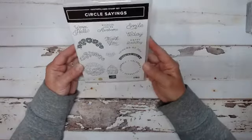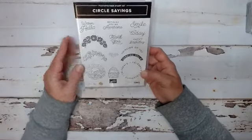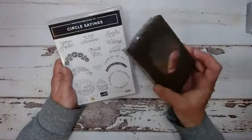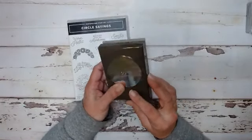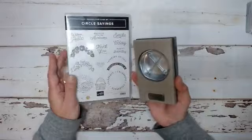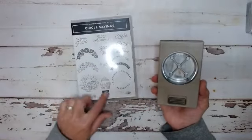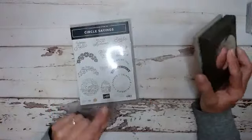So the bundle we are focusing on today is Circle Sayings. In the bundle you get this really pretty stamp set and you also get this punch. It is a circle punch - it is two and three-eighths inches. It works fabulous with all these circle stamps. I'm going to show you how to use them, so let's get crafting. Let's start with our first card.